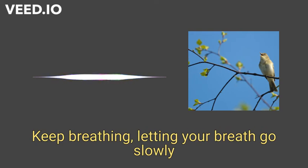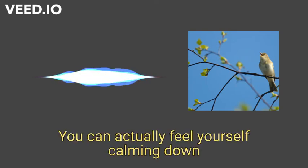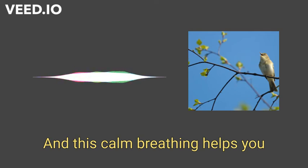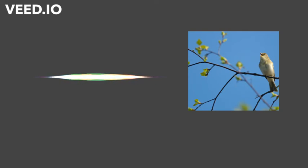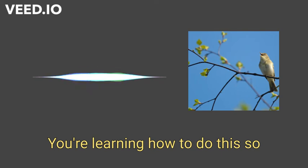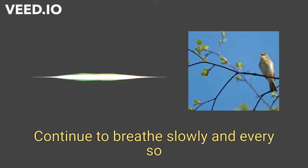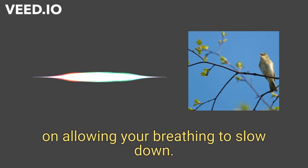Keep breathing, letting your breath go slowly and comfortably in your own rhythm. You can actually feel yourself calming down as you breathe slowly and calmly. This calm breathing helps you focus and be alert and relaxed. You're learning how to do this so you can apply it under pressure. Continue to breathe slowly and every so often just notice your breathing and focus on allowing your breathing to slow down.